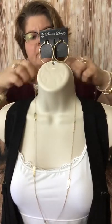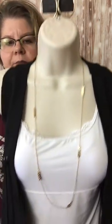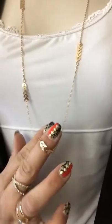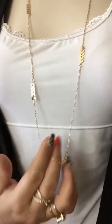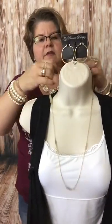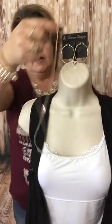So we're going to clasp the lobster clasps together. Now we've got this delicate gold chain with the gold stations that look like little arrow parts. That's a great look — that's number four. We can also double this up. I'm going to show you that with my Clip-It tool.